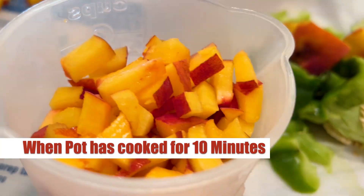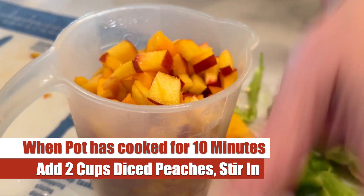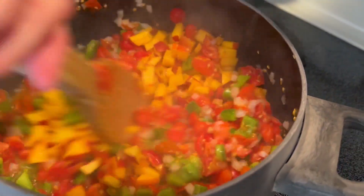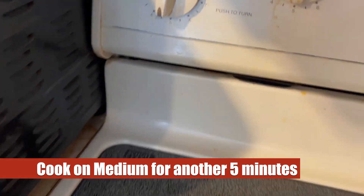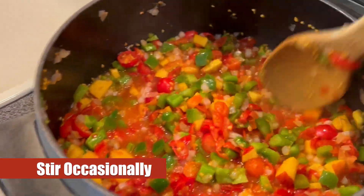We've got our two cups of diced peaches and our pot on the stove has been going for 10 minutes, so we're going to go ahead and add the peaches in and stir them into the mixture. Now we're going to cook this on medium for another five minutes, keeping it at a gentle simmer and stirring occasionally.